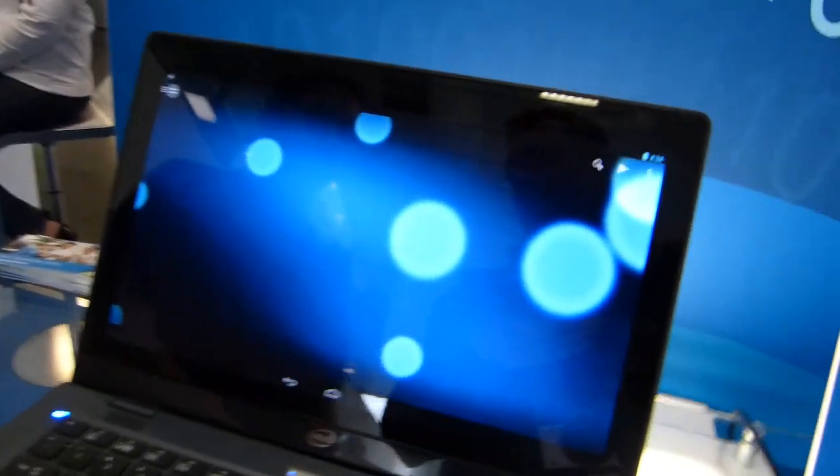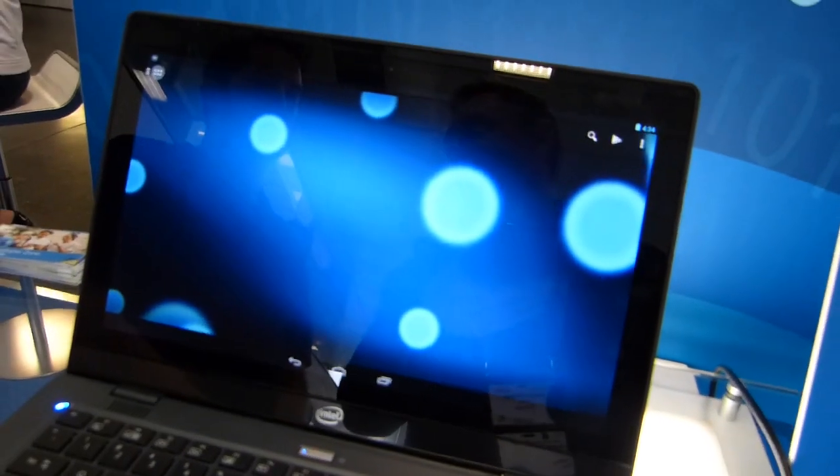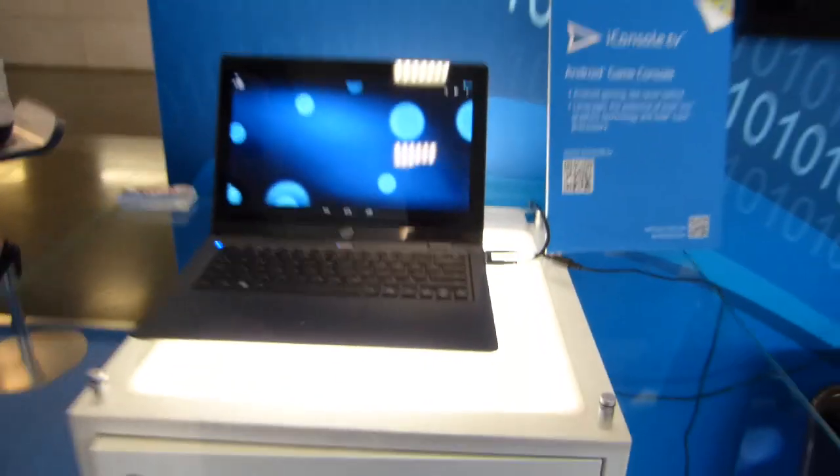He's from iConsole.TV, and we are demonstrating a desktop that can be a game player, or a game player that can be a desktop, or a laptop that can be a game player. So iConsole.TV is an Android-powered gaming console, but it's the first Android gaming console that's taking on mainstream gaming consoles.